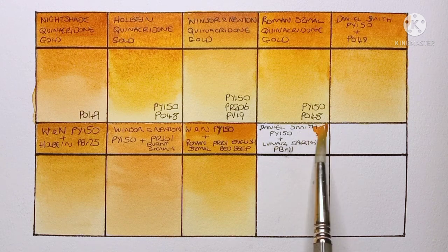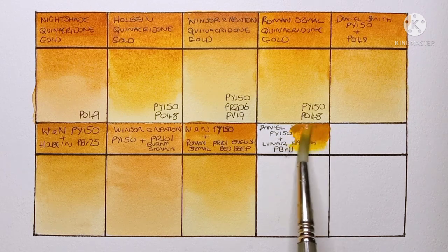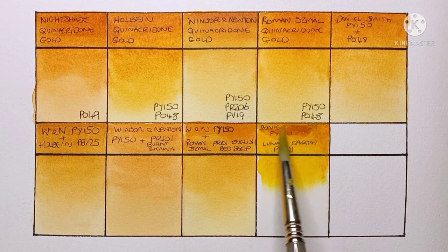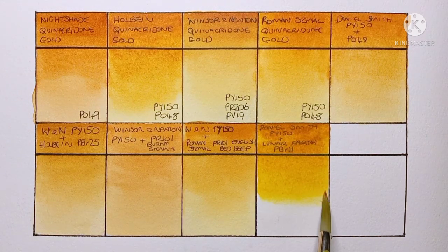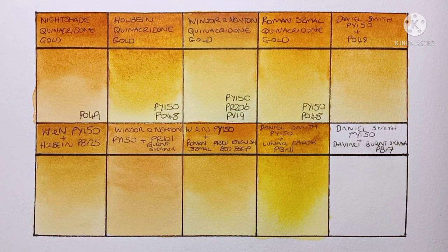Next I'm going to try Daniel Smith PY150 with Daniel Smith Lunar Earth, which is PBr11. I had no real idea if this one would work, but I thought the granulation of the PBr11 might be interesting. Surprisingly, it turned out pretty well — this one might actually be the closest to the Holbein and Roman Szmal.